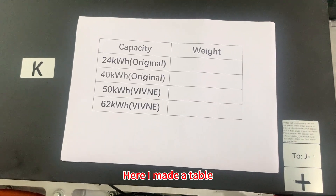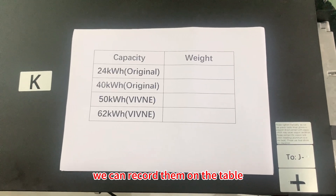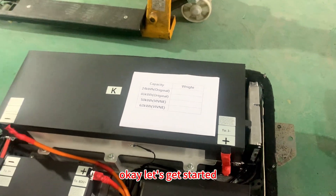Here I made a table so when we get the results, we can record them on the table. Okay, let's get started.